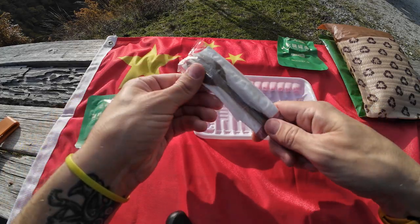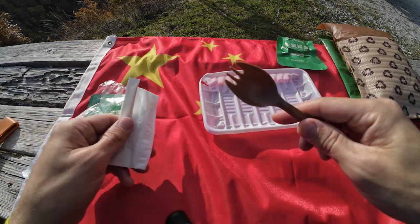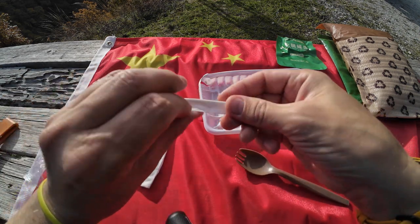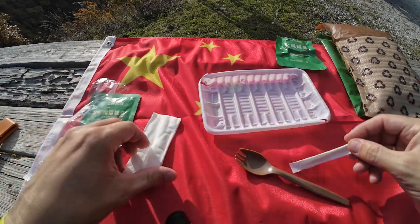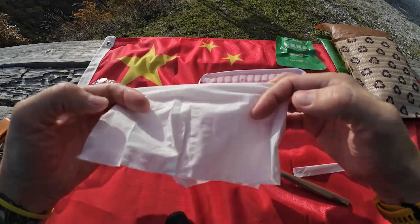Let's open this. Nice little spork, which feels pretty good quality. You get a toothpick and a small little napkin.